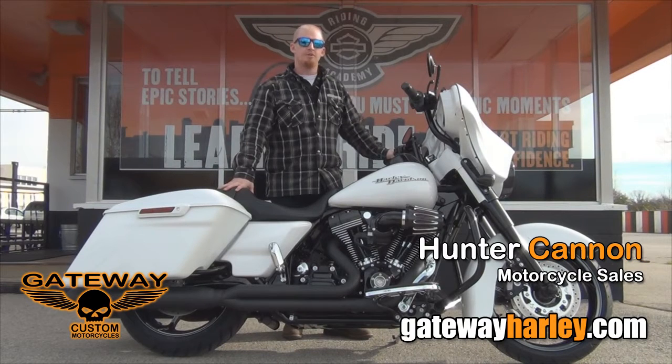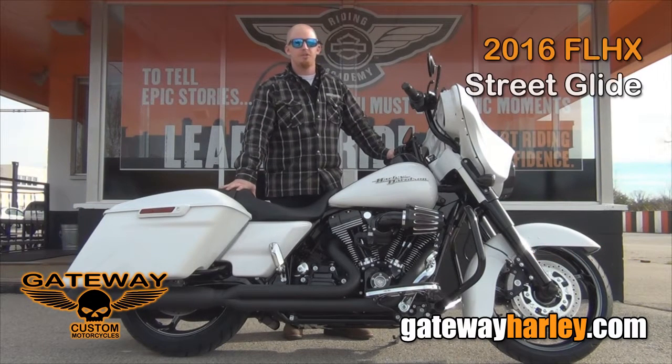Hey guys, my name is Hunter and I'm coming to talk to you about another Gateway Custom. This is a 2016 FLHX Street Glide.